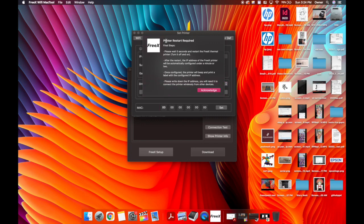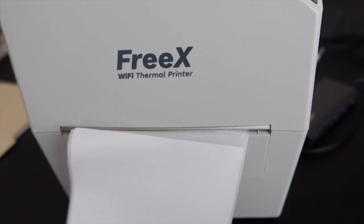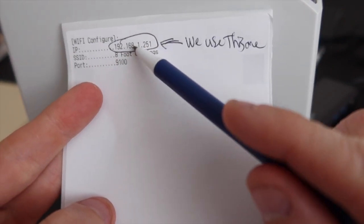It says printer restart required — please wait five seconds and restart the FreeX thermal printer. Physically turn it off using the power switch in the back, then turn it back on. It's going to spit out a piece of paper. After the restart, the IP address will be automatically configured with your router within a minute or two. Once configured, it will beep and print out a label with the configured IP address. Mine didn't beep, but it did print out an IP address, which we're going to use when we install the printer.